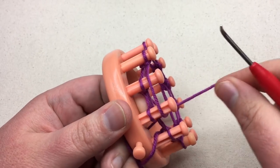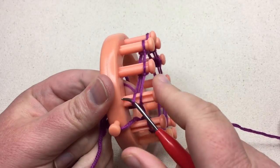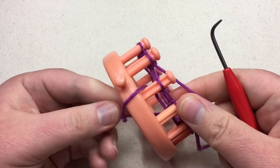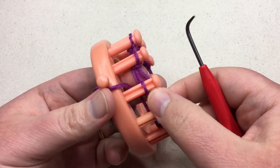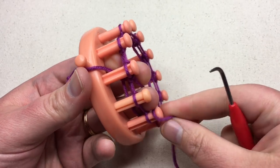Unlike most loom knit patterns, in this case I'm actually gonna have you knit one more peg. So I'm gonna go back to the first peg, push that down, and do one more flat knit. And that's it.